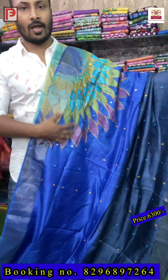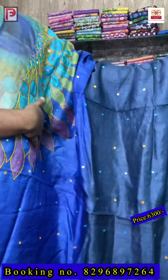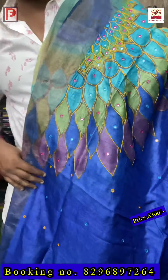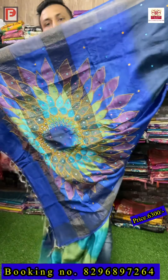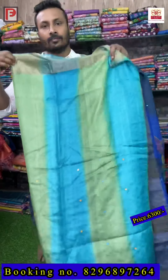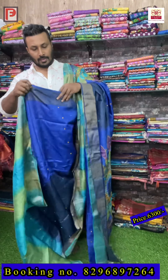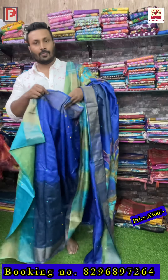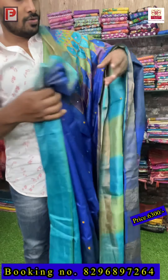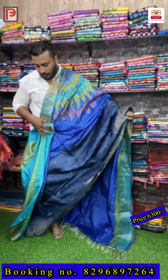The color combination is also different — the first part is shaded royal blue with deep navy blue, and on the chest part this design will come. Just see the detailing — it's all-over design outline and mirror re-work. The half portion is half-and-half. Just see how it looks — all are very pretty. This is the all-over look of the saree.